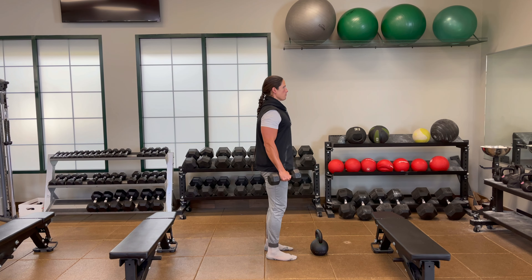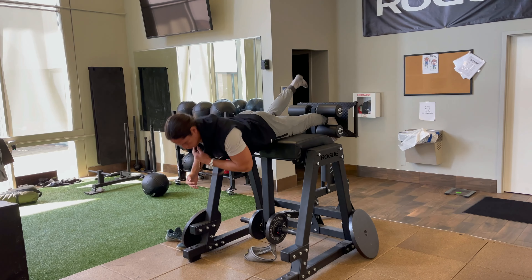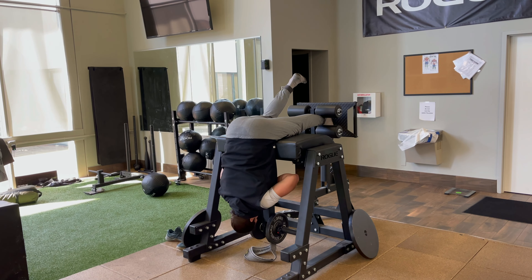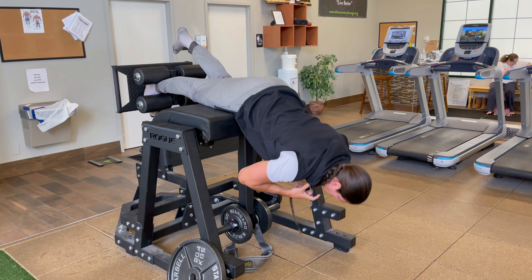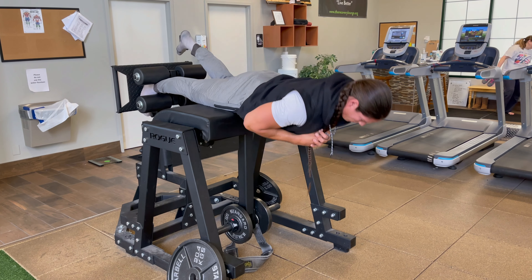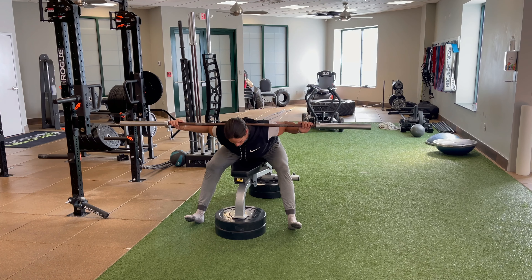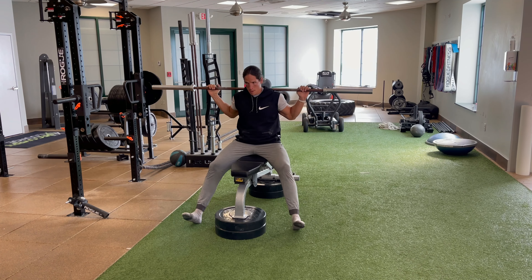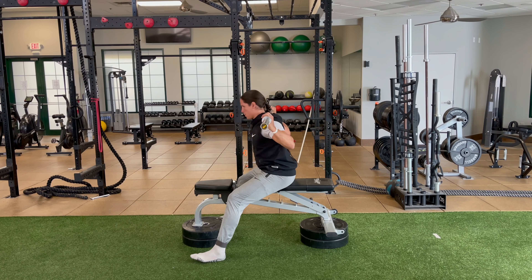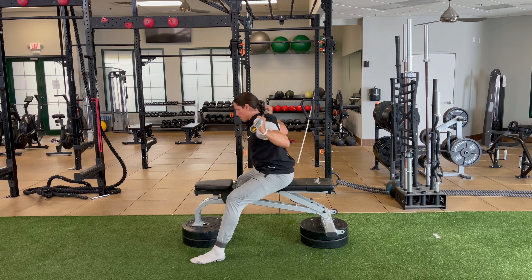Then we're into lateral raises — lead with the pinkies, have the pinkies be the high point of your lift. Then we're into single leg reverse hypers, which will really strengthen those glutes and that posterior chain. If you're not strong enough you can do both legs. And then finally our seated good morning acts as a stretch and a lower back exercise — touch those upper abs and pecs to the bench.